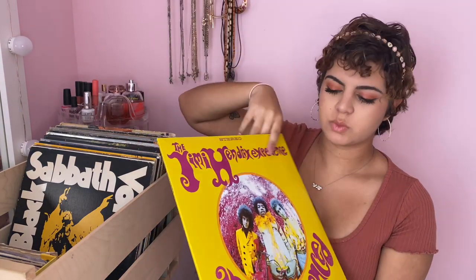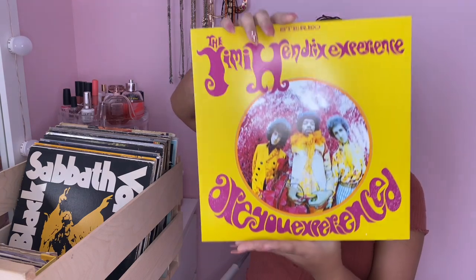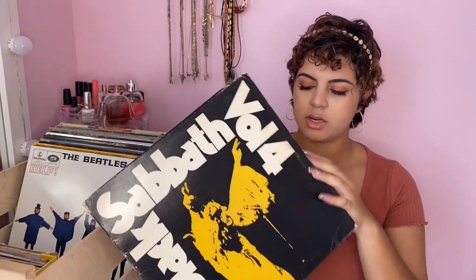This next one my boyfriend bought — it's the Jimi Hendrix Experience, a classic Jimi Hendrix album and one of my favorites from him. This next album is a Black Sabbath album my dad also handed down to me, and it does open up as well.